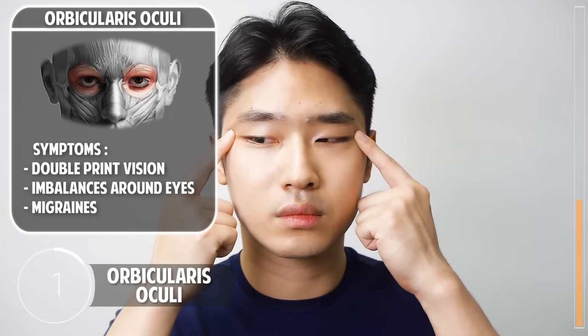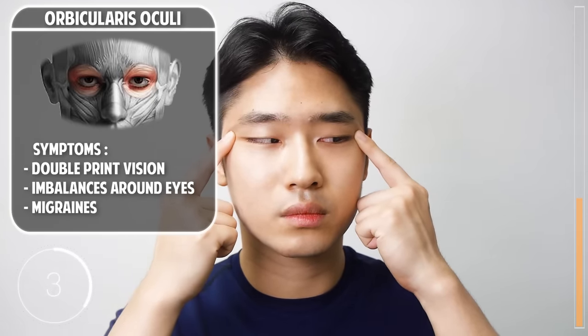Now a very gentle stretch for the orbicularis oculi: hold the outer corners of your eyes and move your eyes around from left to right and right to left. Do it in a comfortable manner — you should not pinch your eyes or feel any pain or discomfort.